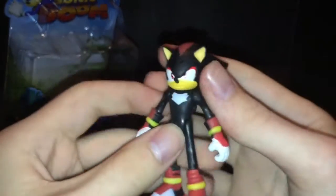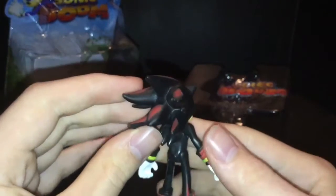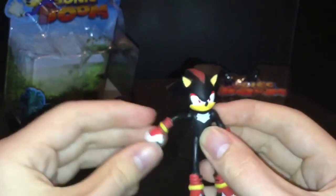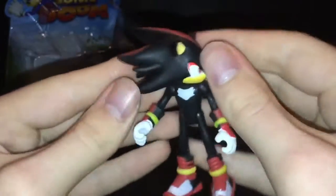Shadow is my favourite designed character out of all the Sonic characters, but my favourite character overall is Knuckles. So what do I think of this figure? He's got five points of articulation — turning the head, and ball-jointed arms which is pretty neat. His arms turn pretty well.